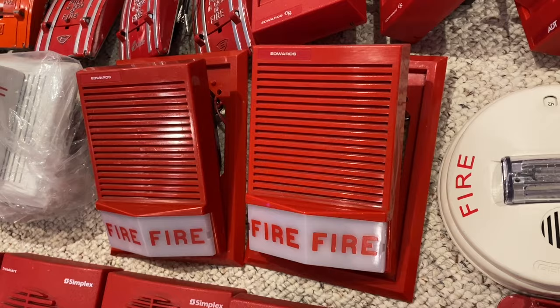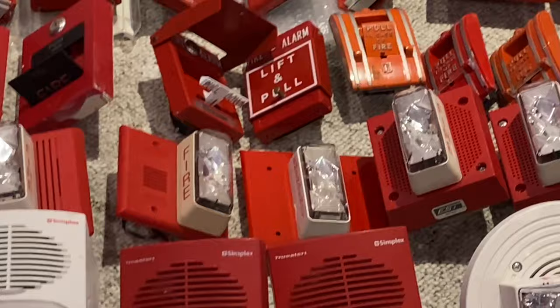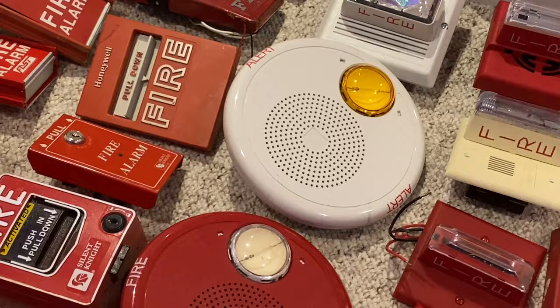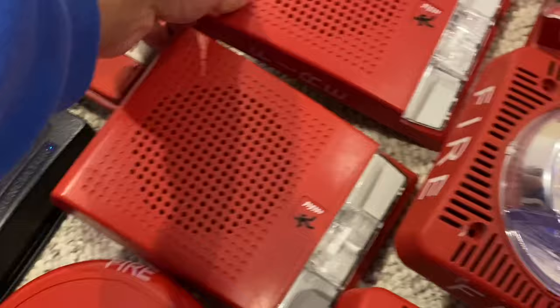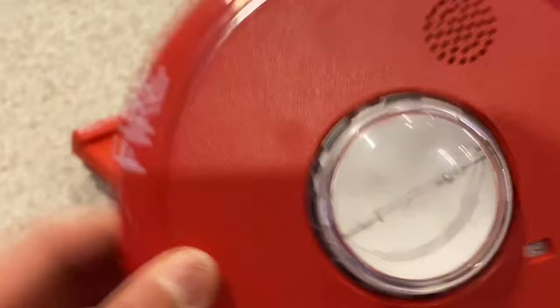Going over here, I have a bunch of Integrity. That is a speaker strobe. That is a red speaker strobe. That's a horn strobe, I believe. And I have two of these pre-Integrity horn strobes. I have an Edwards Integrity strobe, mini horn strobe. And then two more horn strobes. Over there, I have a ceiling mount amber speaker strobe. And I just have a regular ceiling mount fire speaker strobe. And I have two of these wall mount fire speaker strobes — one of them has no lettering, the other one has lettering, and this actually has the older lettering, older font from when they were produced. You can see the old logo. And then I have a ceiling mount horn strobe, nice and simple. And then I have a wall mount remote horn.